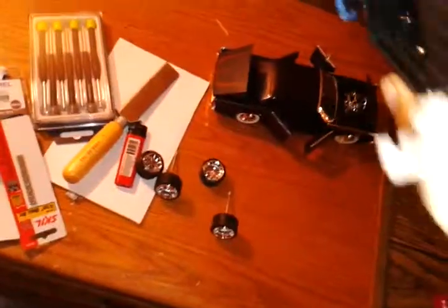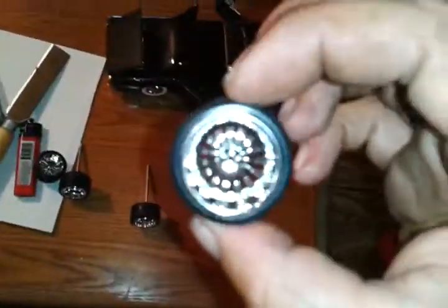On my way home I stopped at Walmart and picked up one of these little kids' electric car toys. It's got lights and all that stuff inside. These are the rims that came on it — they're badass, big slicks. I'm gonna see how they look on the Charger first, but I might use them for something else.